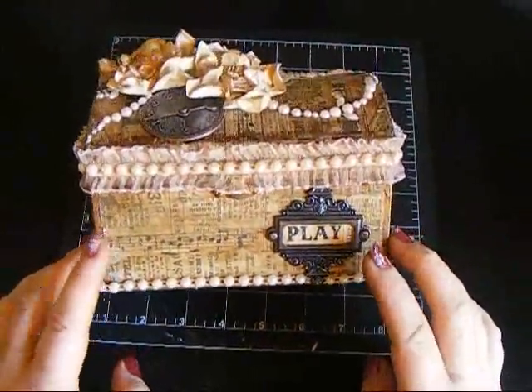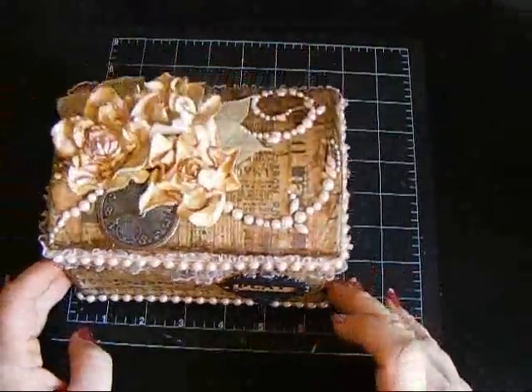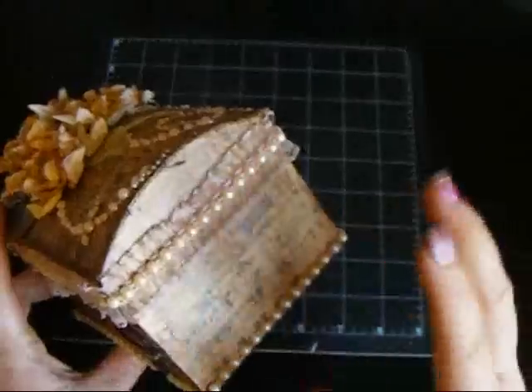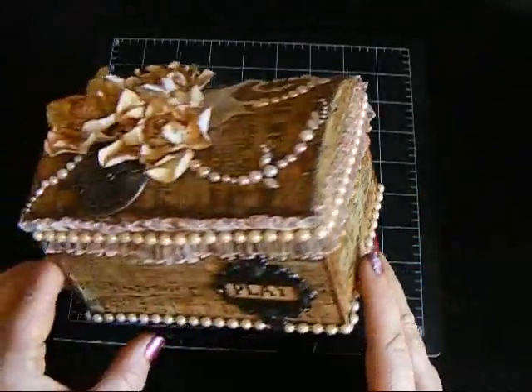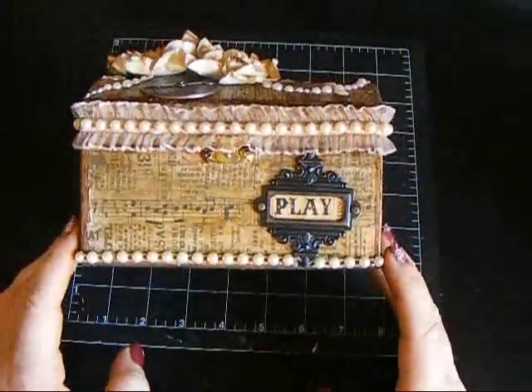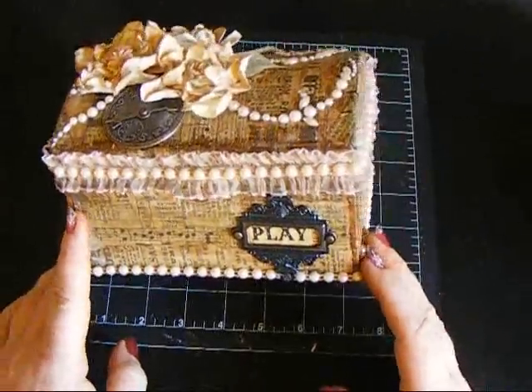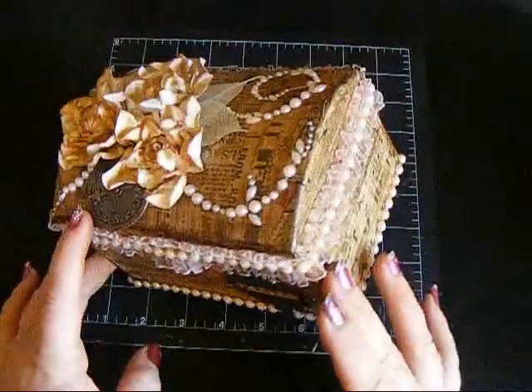This box had fallen when I was moving my room and this top here and this side split, so I needed to repair the box and alter it. That's what I did — I covered the box with Tim Holtz tissue tapes.